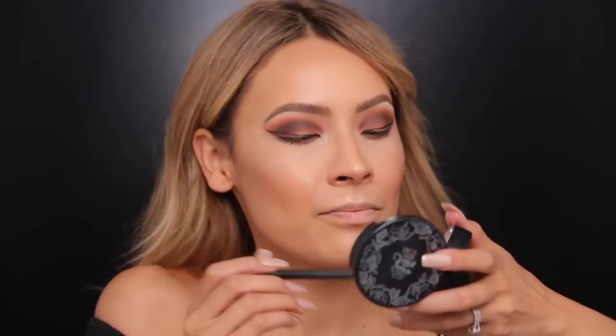Katie arrives and we notice her eye shadow kind of looks the same as mine, which is so weird considering we didn't plan it — and I don't wear these colors ever! She asks if it looks good on me and says we're twins. I actually do think it looks good on me — she says I look like orange, but she's just testing me.